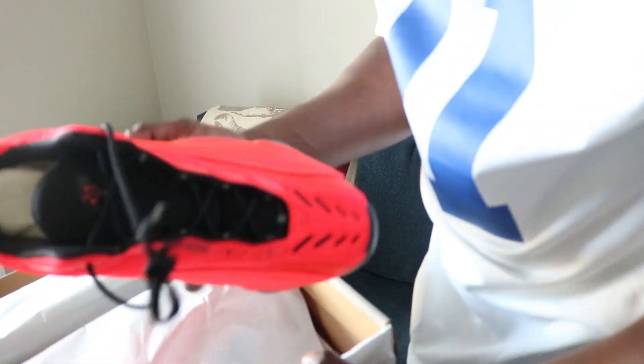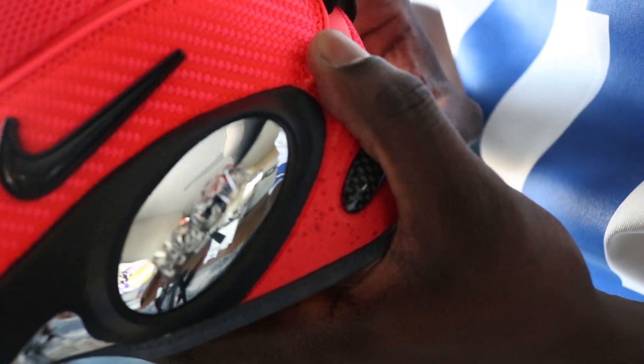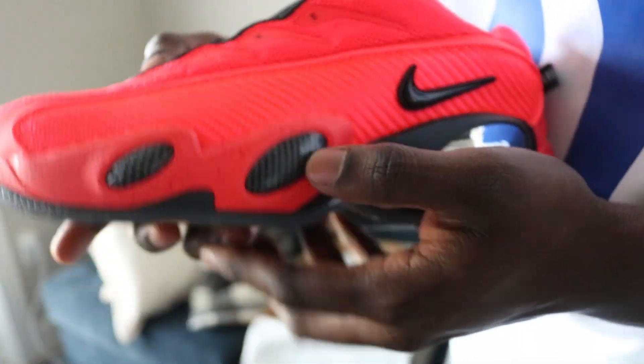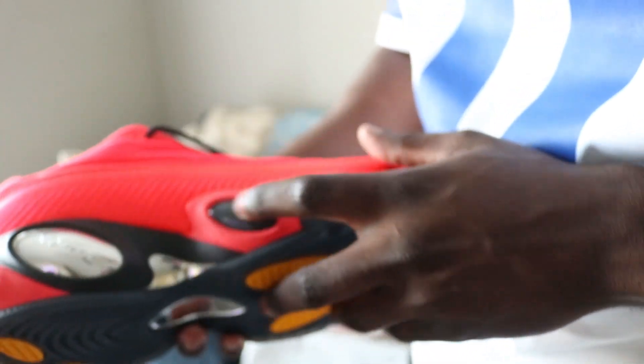These are super bright to the eye. You're definitely going to catch some attention with these. I really messed with them because of the chrome right here — the little chrome bubbles they got. They got Nocta on there as well. Got a Nocta right there, Nike check. You got some carbon fiber right here as well, so this gives you a little slight vibe of the pennies. That's what it kind of reminds me of — them pennies with these little bubbles right here.